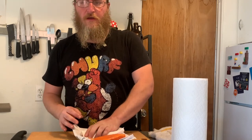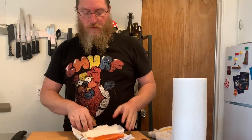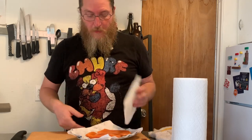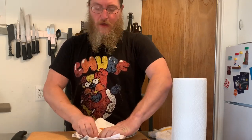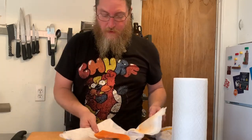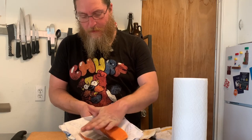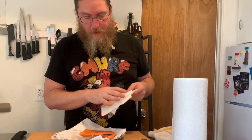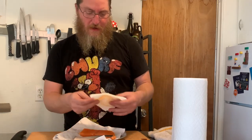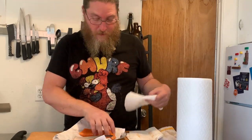The first step to getting super crispy salmon skin is to pat it dry all over, especially on the skin side. You also want to make sure you don't have any stray scales — if you run your finger back and forth you'll be able to feel them if they're there. I was actually all set to go to the fish market today, but the grocery store ended up having surprisingly nice salmon, so I went with that.